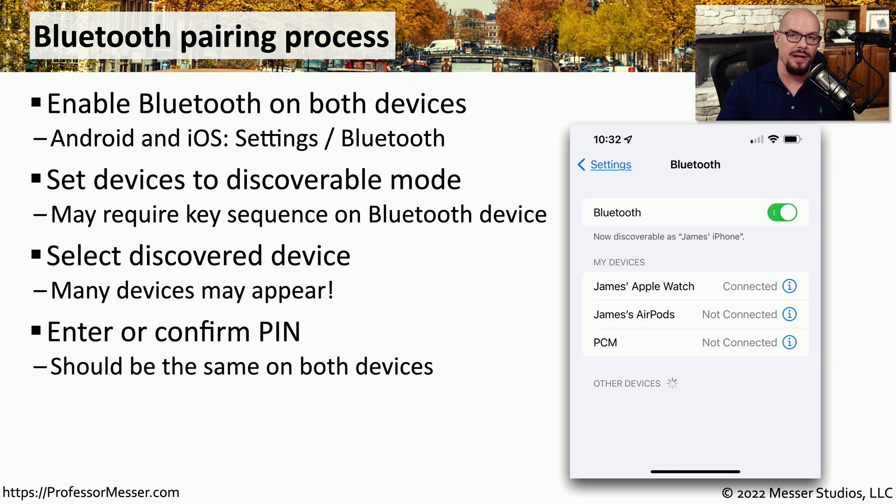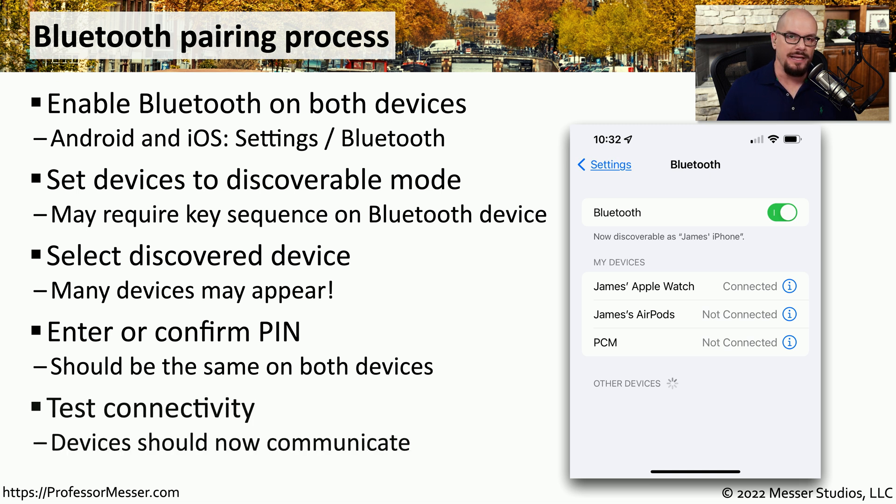You'll then be prompted to either confirm or to enter a personal identification number or PIN. This ensures that there is some security and you know exactly what devices you're adding to your mobile phone. You're now paired with your Bluetooth device, and you can usually test connectivity at that point to make sure that both of those devices are able to communicate with each other.